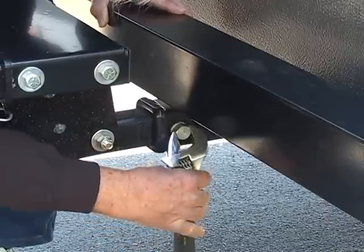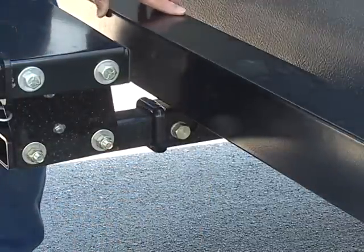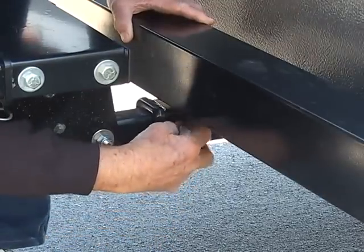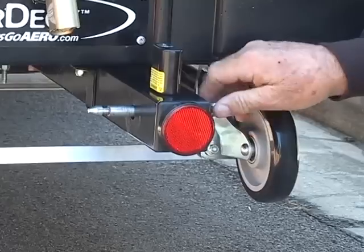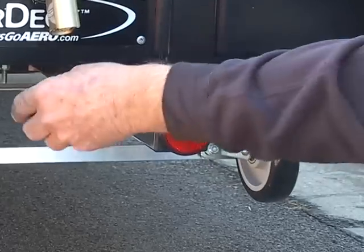Because the carrier telescopes out, it's easy to get to the hex bolt and disconnect the carrier from the receiver. Make sure you tighten the hand-tight silent hitch pin before you pull away from the receiver.